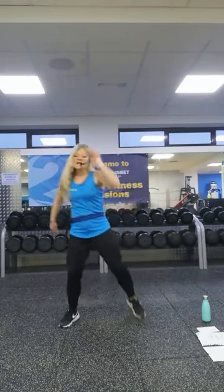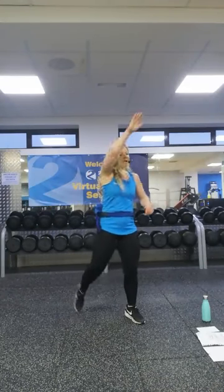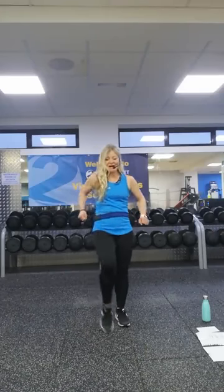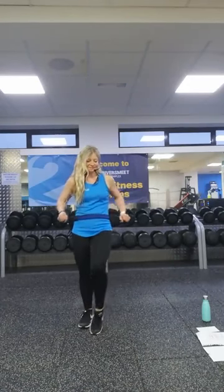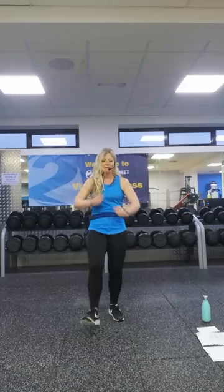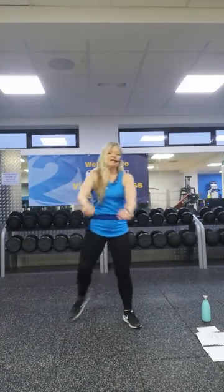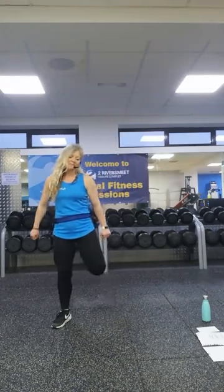Now let's get those legs mobilised from the feet up. Let's go for some toe taps, keeping the arms moving so they're warm too. Then let's go to some heel digs — tapping the heels, more of a pull back now. Cross those arms in front, pulling back with the elbows. Now bend the legs at the knees, bring the heels to the bum, pushing back.